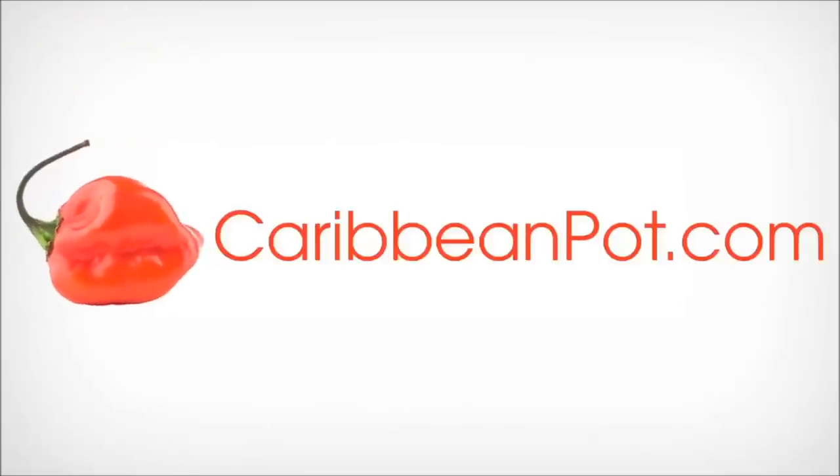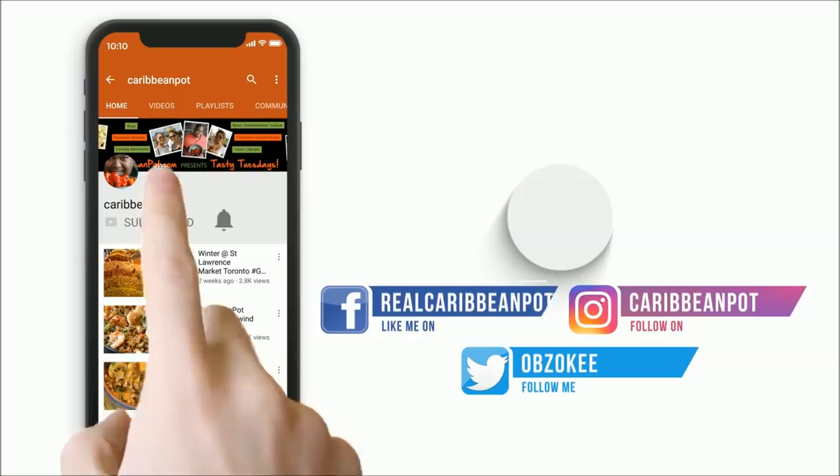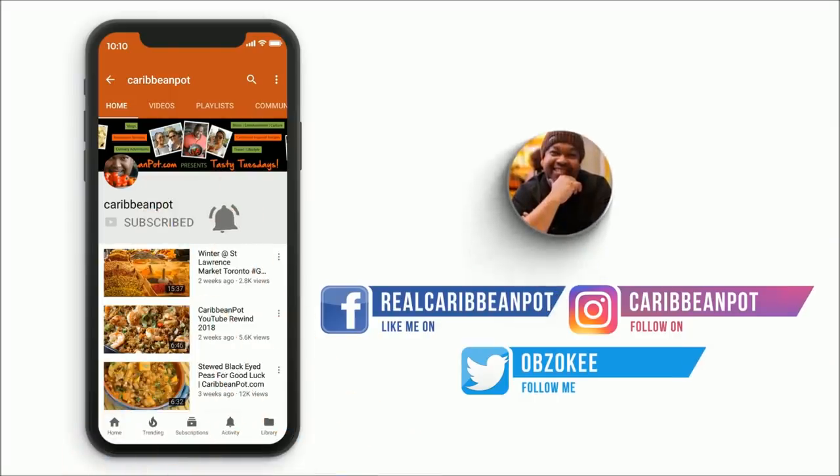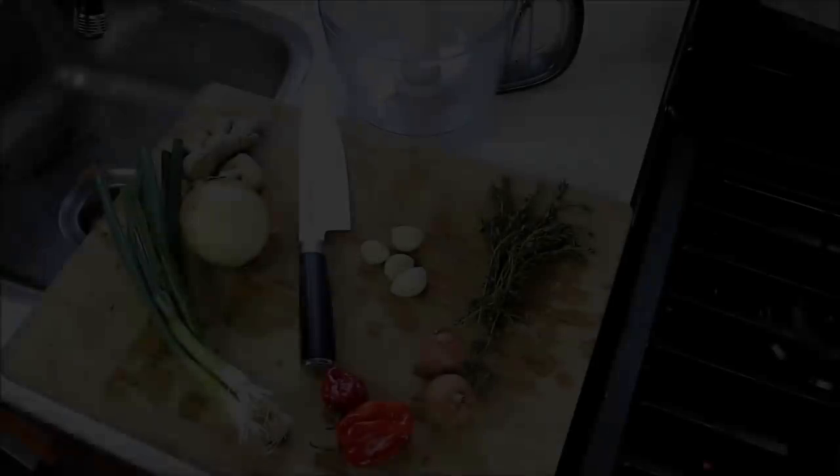Don't forget to click subscribe, and if you've already subscribed, hit that bell notification so you don't miss out on new videos.